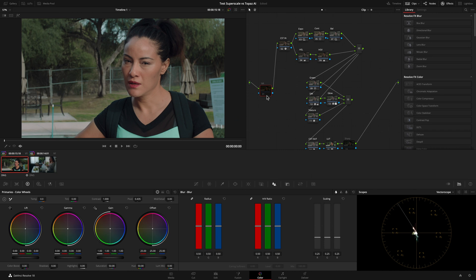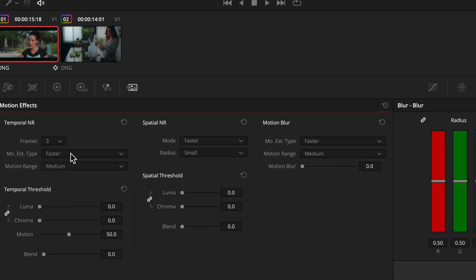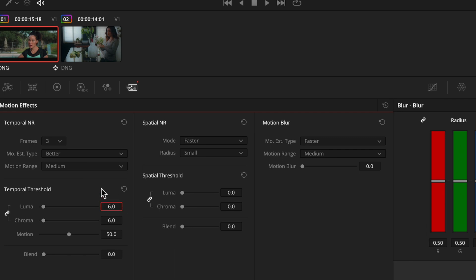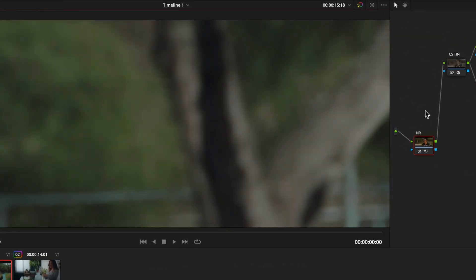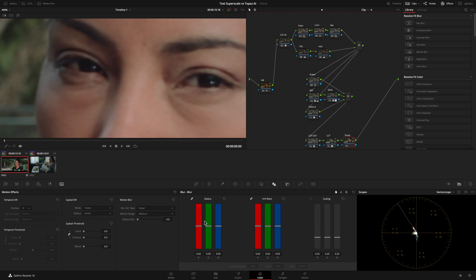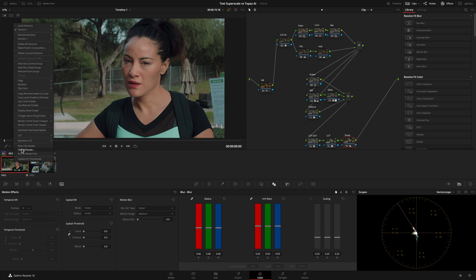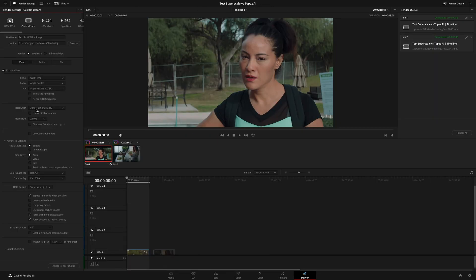Finally I exported the same clip in 4K adding some noise reduction — set to 3 frames, motion estimation to better, and temporal threshold to 6. I also added sharpness, setting the radius to 0.46. As with the previous clip, I set superscale to two times in the clip attributes and 4K Ultra HD in the Deliver tab.